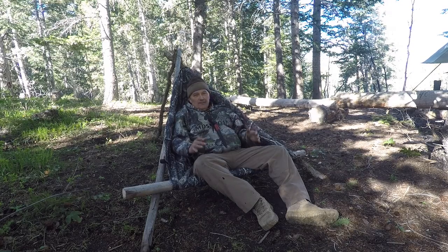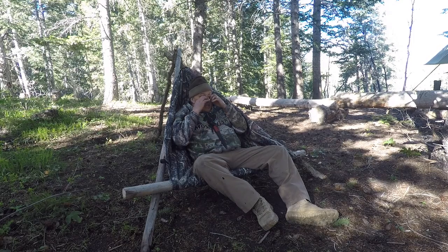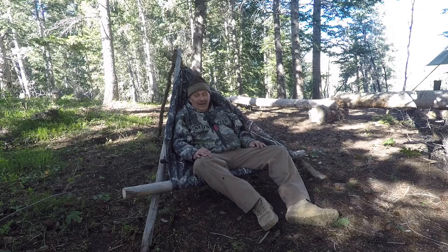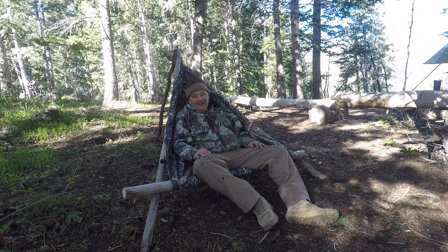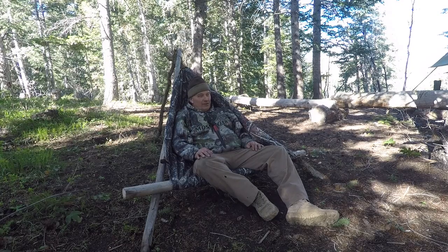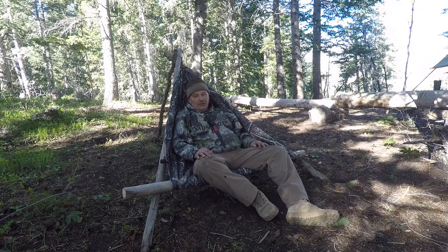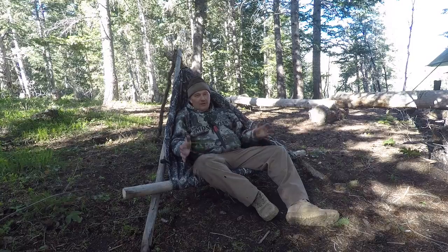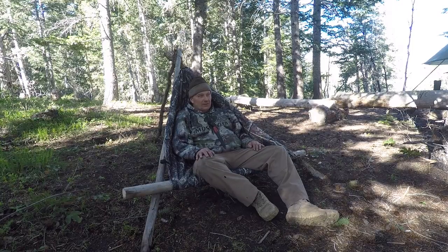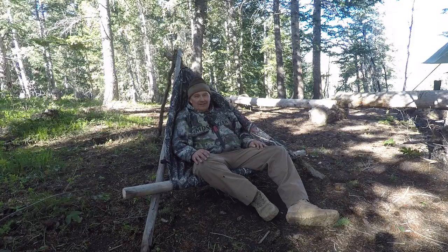A lot of times people want to know how Perry Peacock does stuff. I'm going to show you a bunch of different ways we use our ponchos. This is a Yukon chair made out of a poncho, so I'm really excited — great to be out here. Let's get on with it.